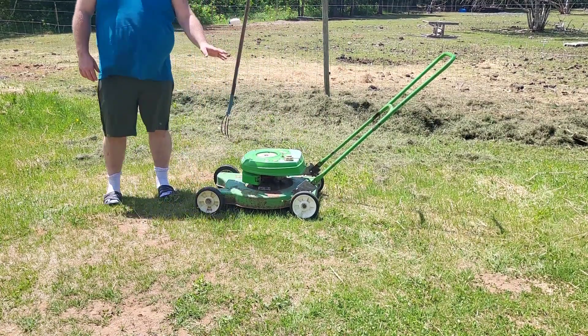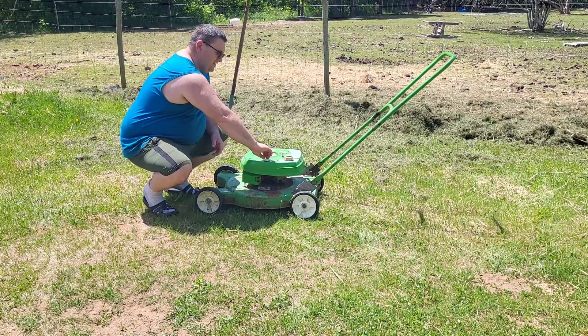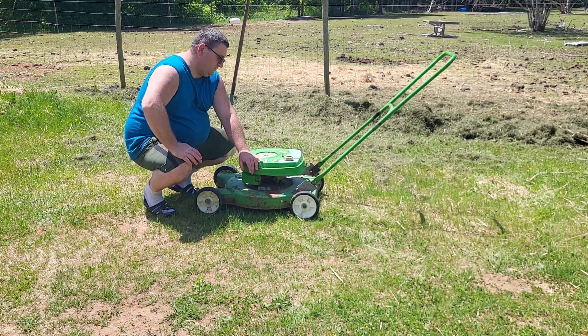There's still a little water in there, so it's running a little rough. I'm just running it, trying to get that water out of the tank and into the carburetor so I can clean it out.